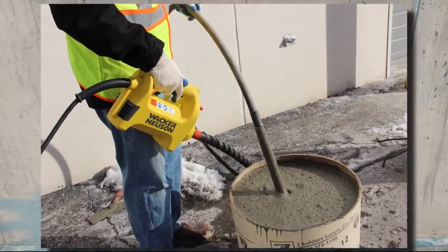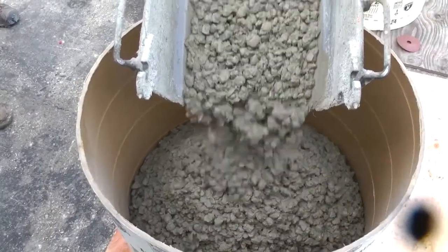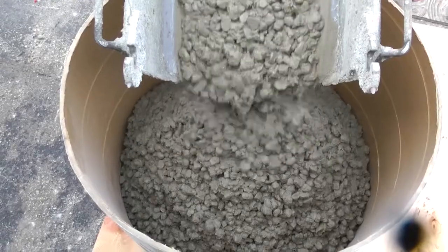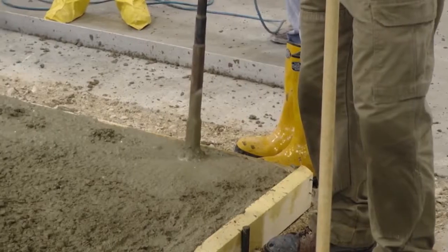The Electrically Driven Wacker Neuson Head Motor Shaft, or HMS, system is extremely versatile. This high-frequency flexible shaft system is ideal for concrete contractors and general contractors and can be adapted to every type of application, including poured concrete walls, footings, columns, and slabs.